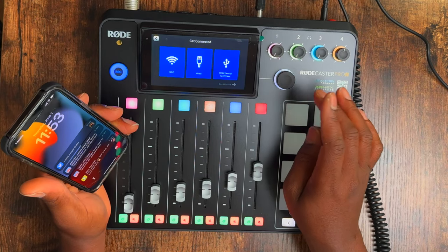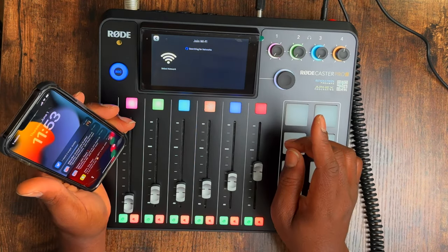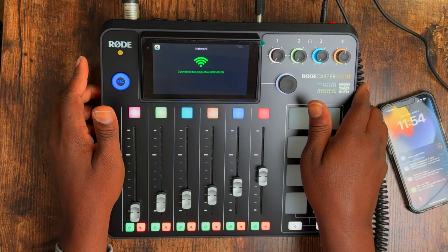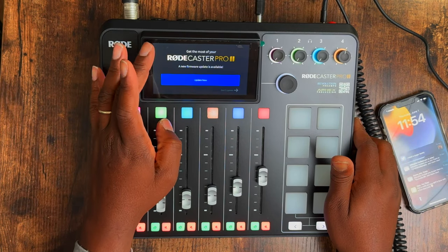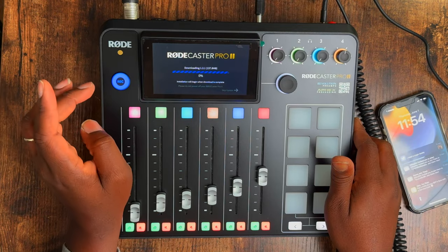Let's check for Wi-Fi and Bluetooth. It's searching for Wi-Fi — and connected. Going back to the menu, we have a new firmware update available.